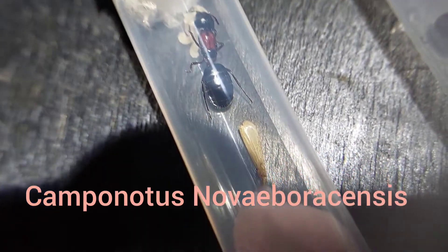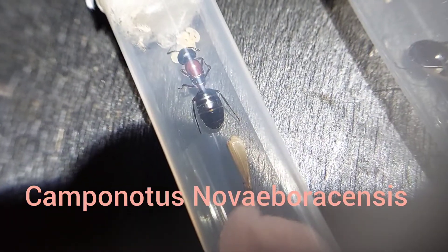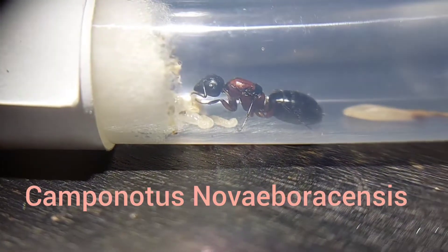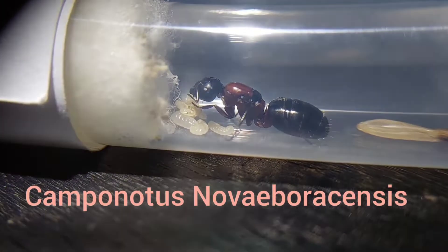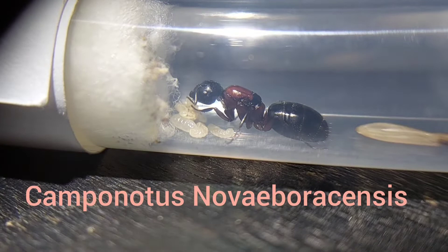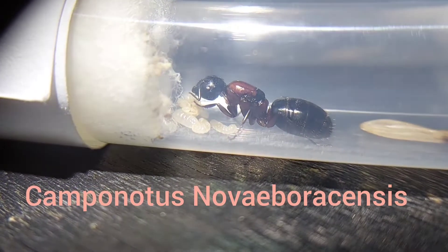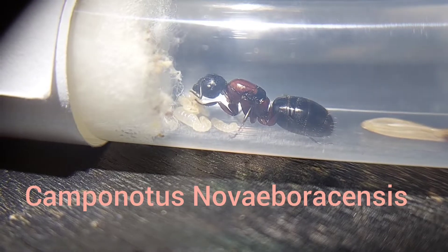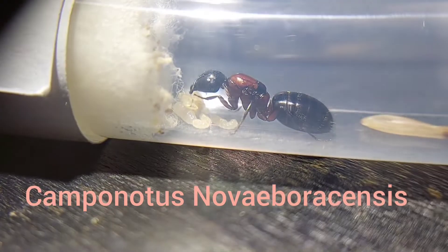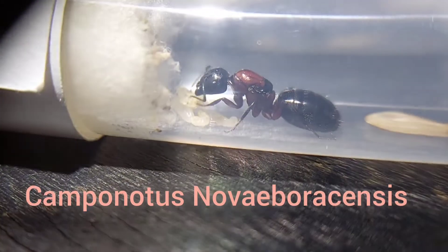As you can see there is a cricket leg there. This is a Camponotus novaeboracensis queen and she has a decent amount of larvae — and decent-sized larvae as well. However she doesn't have any eggs yet, but I would imagine this will change pretty soon. Either these or Camponotus subbarbatus are my favorite carpenter ants in Wisconsin — these because of their size and beautiful coloration, or subbarbatus because they kind of look like bees.